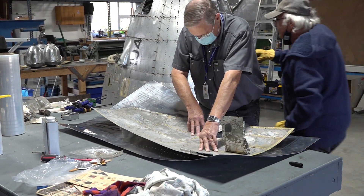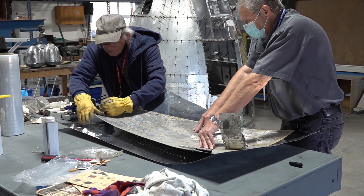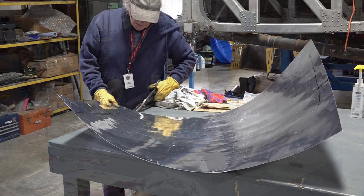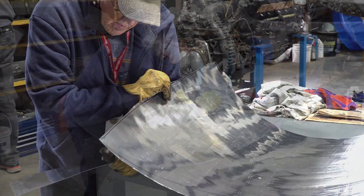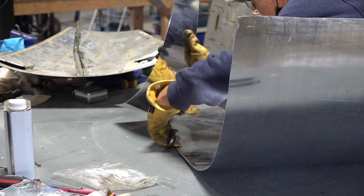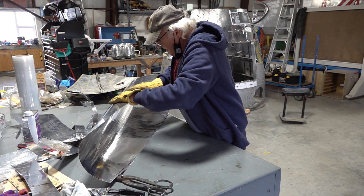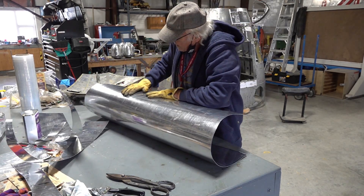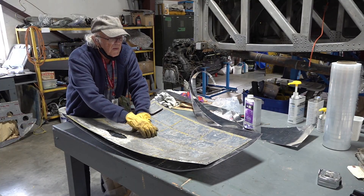Now roughly cutting out the shape and size needed for the finished piece. As you can see, it is starting to take the shape of the original piece so that it will fit on the aircraft properly.